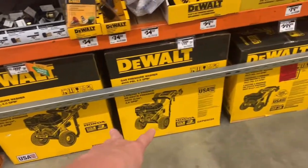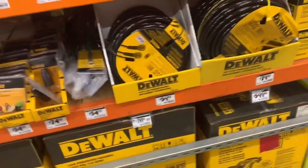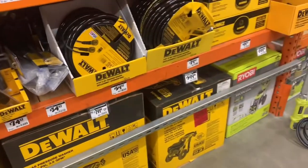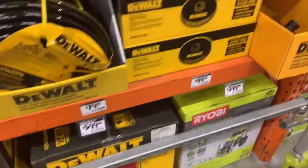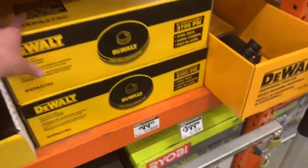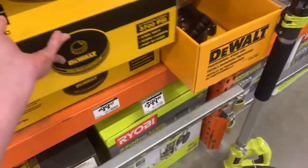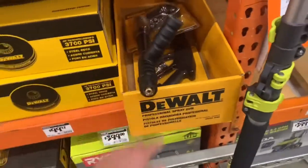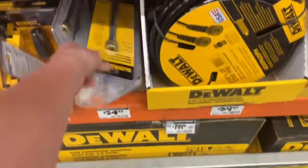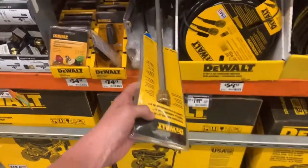I wouldn't buy this hose — I would go to Northern Star and get a hose. But you can buy this one for $5.99 and pick up two of these big 18-inch surface cleaners. It comes with one of these nice wands, and then you buy this extension tip right here — it's a 31-inch or something like that.